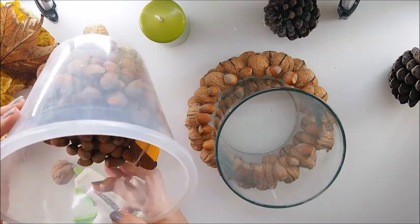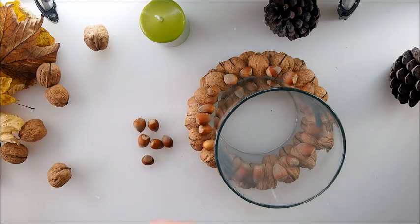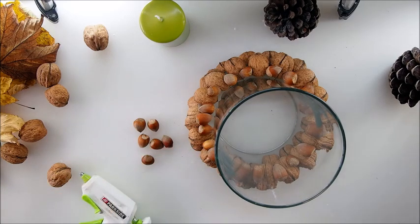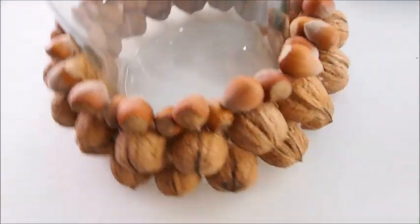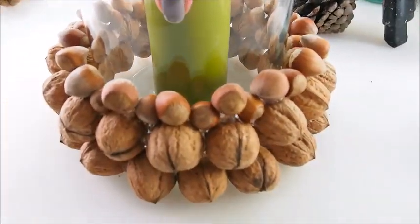These knots are also from my dad — they're real nuts, you can actually eat them! I really hope my dad isn't going to watch this video; he'd be like 'how on earth do you still have those knots?' Let me show you how it looks.